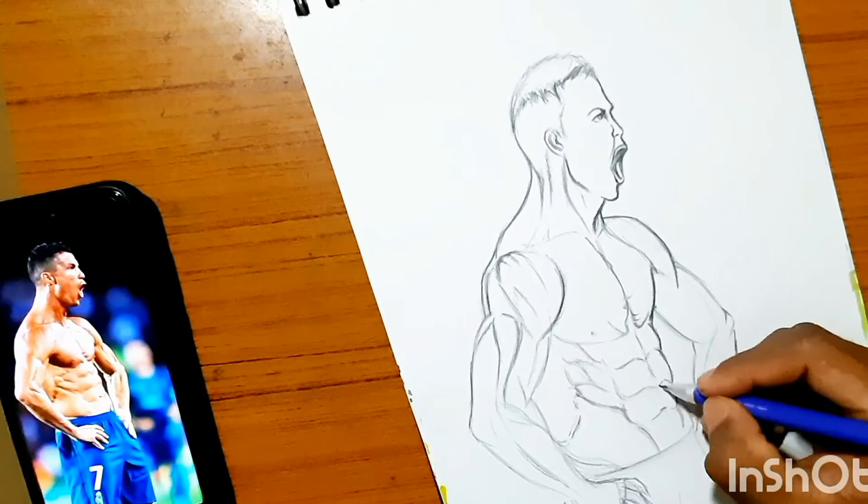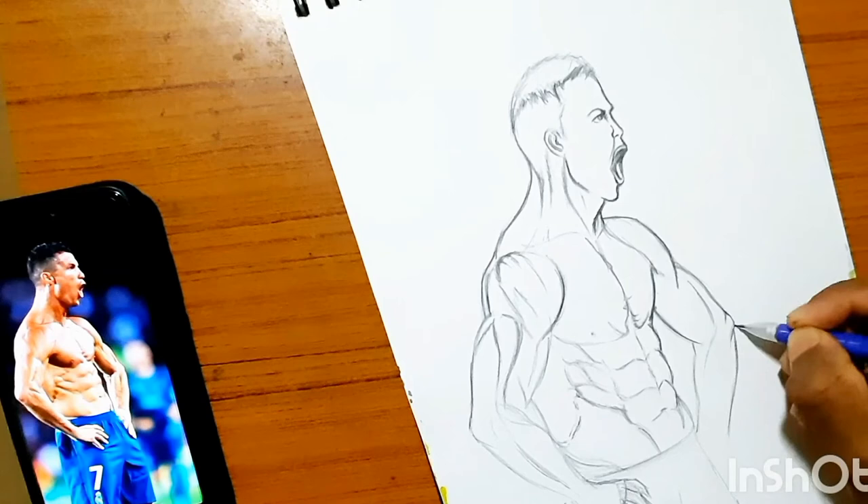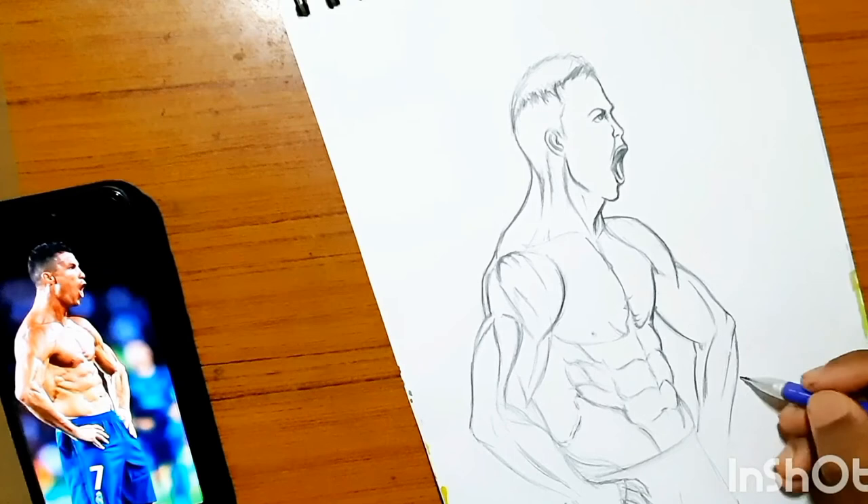If you want me to show you how to draw arms, legs, and anatomy, comment below and let me know. Also share your views about this drawing in the comments below.